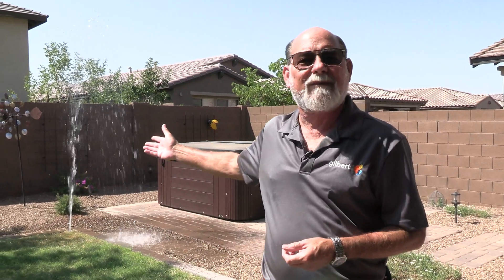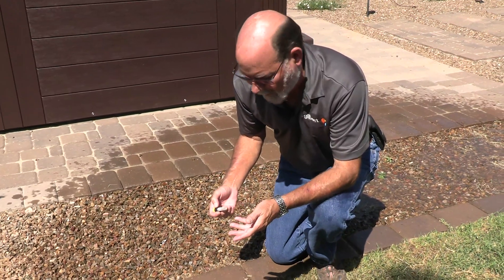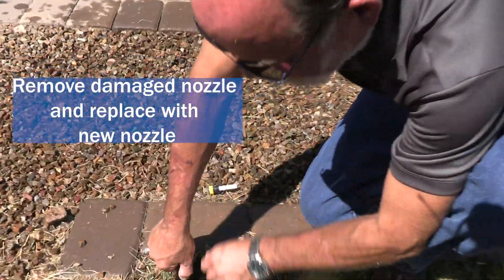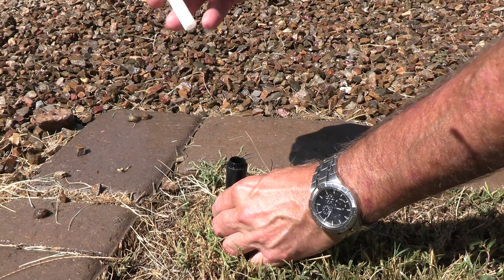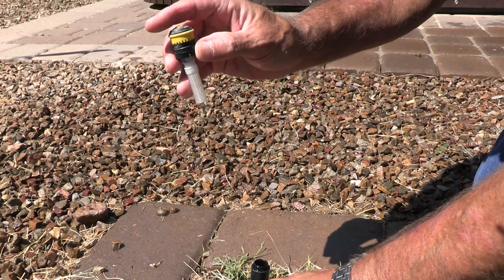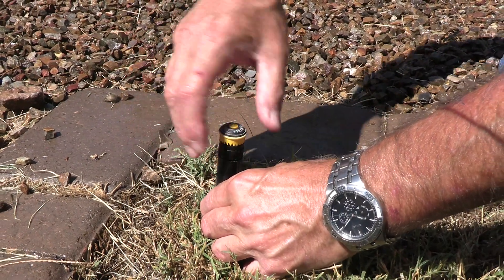Sometimes you just get a damaged sprinkler head — often caused by mowing or weed eating when trimming around edges. These are extremely easy to spot because of the big giant geysers, so once you turn them on you know immediately you've got a problem. In this case it was just a damaged nozzle. We've already removed the old nozzle, so now we're going to reach down inside the head, pull up the pop-up stem, and replace the nozzle. This type of nozzle comes with a screen attached; standard spray nozzles have a separate screen — make sure you're using the screen, as it protects your nozzle from getting clogged.